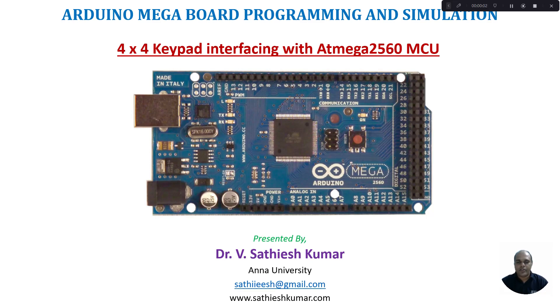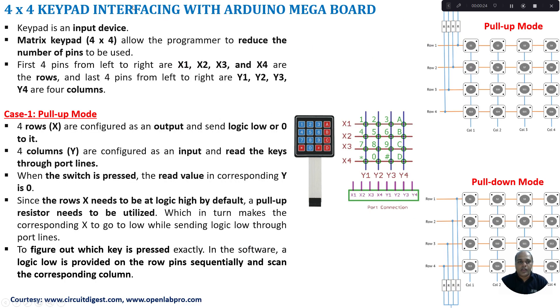Hello learners, welcome to this course on Arduino Mega board programming and simulation. In this tutorial I am going to discuss how to interface a 4x4 keypad with the ATMEGA2560 microcontroller which is embedded into your Arduino Mega board. A keypad is an input device, so whenever we press a key it can be sensed and recognized, and depending upon that we can build different applications like a calculator or keyboard functionality.